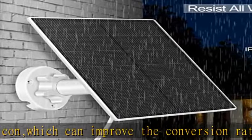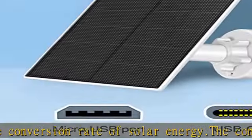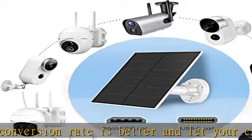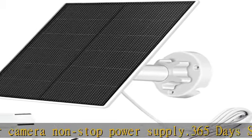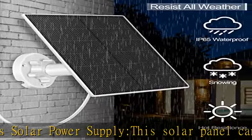This solar panel for battery cameras comes with a 9.84-foot power cord, 360-degree swivel, and 90-degree adjustable wall mount, allowing you to choose the best position for your panel to receive direct sunlight. The included 360-degree adjustable bracket makes installation easy and lets you adjust the solar panel to the best position.